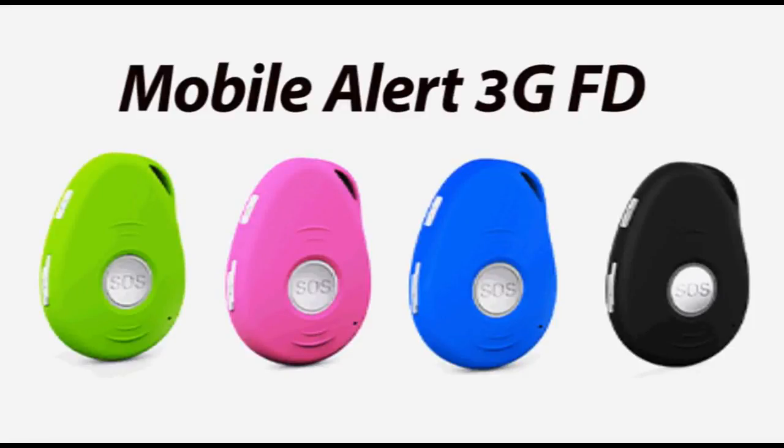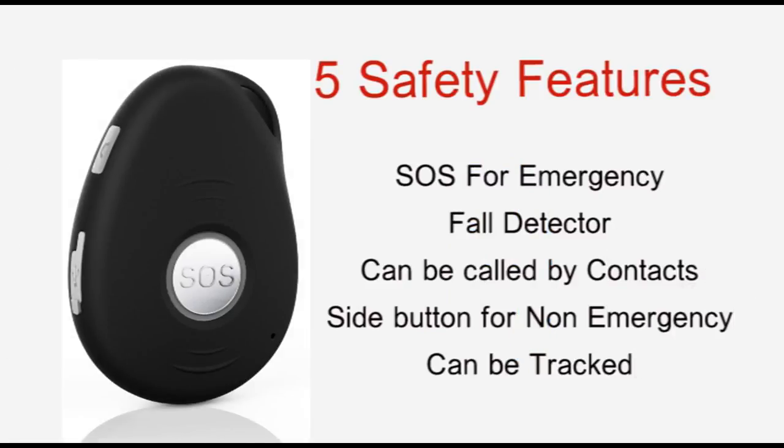The FD, which comes in four colours, is our most popular unit. It comes with five main features.